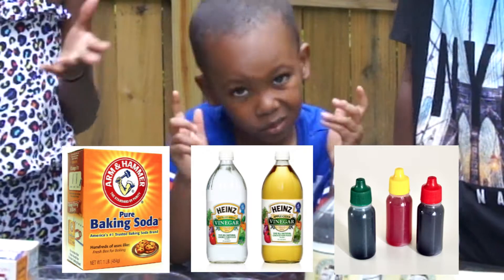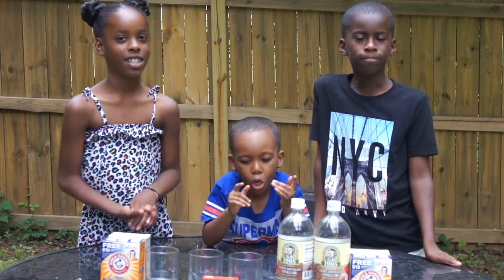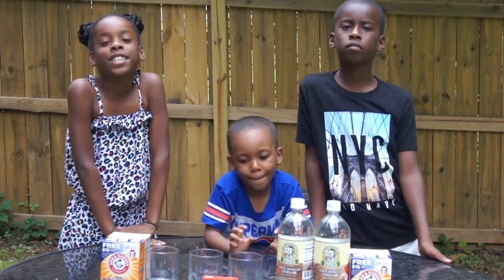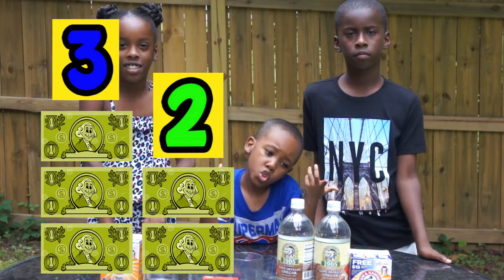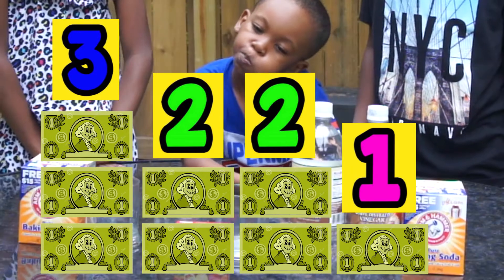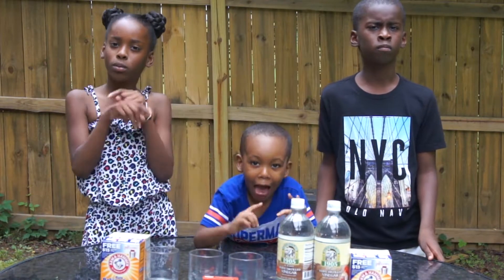Food coloring is just for the color so that it changes different colors. We have three glass jars — they can be bought at Dollar Tree for a dollar a piece. Kids, tell your parents this is a great activity. It doesn't cost a lot of money — about $3 on the glasses, $2 on the vinegar, and $2 or $3 on the baking soda, so about $8 to $10. And you can do it more than one time!